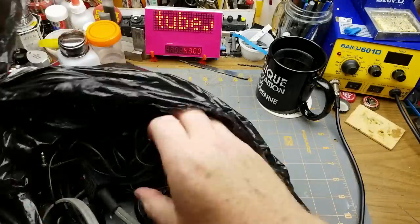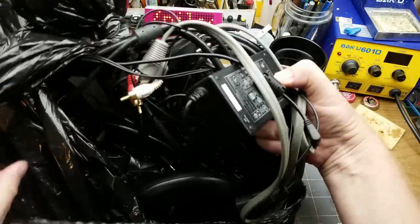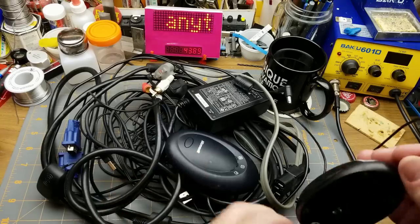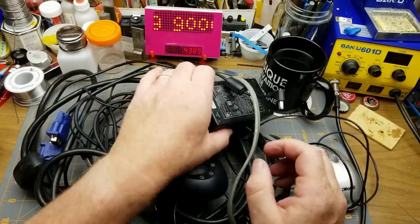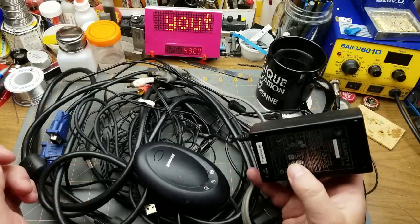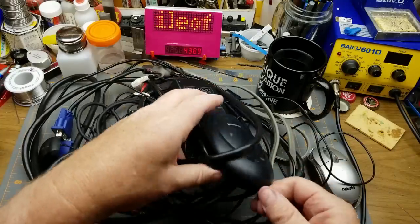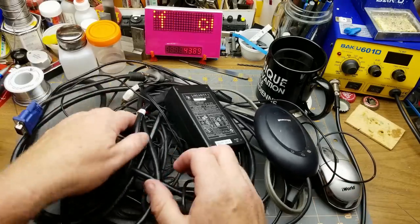I also got this bag full of cables which I haven't really looked at yet, but I can always use wires and cables for various things. There's a mouse in there — just a cheap little optical mouse, but that's not bad. There's a 12-volt 3-amp power supply — if it works that's great. And this looks like the base station for a wireless keyboard and mouse, but the keyboard and mouse didn't come with it, so maybe I'll tear that apart one of these days.